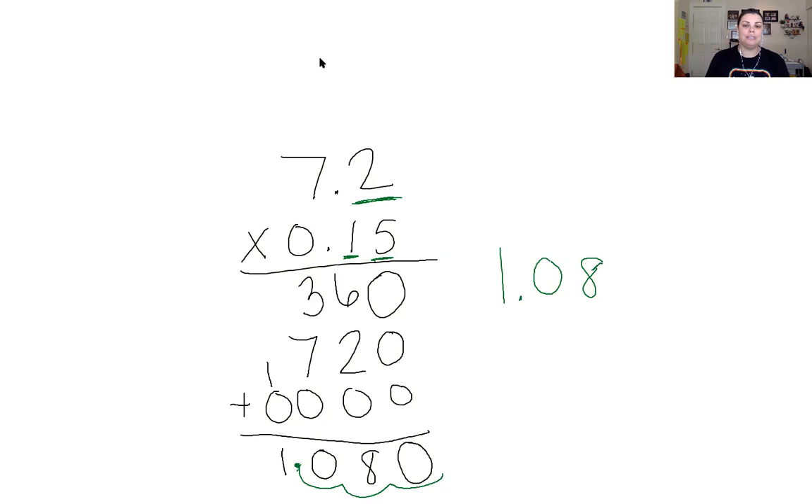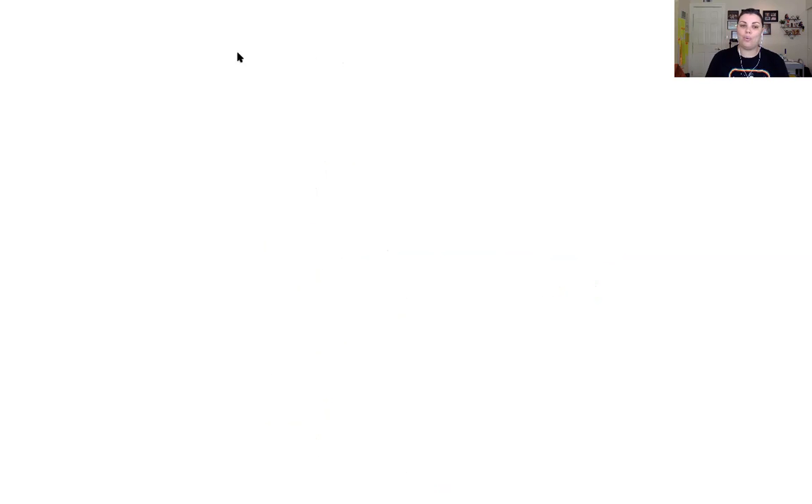Let's clear and do another one. I'm going to give us four problems today. We have 1.05 times 0.5, or 5 tenths.